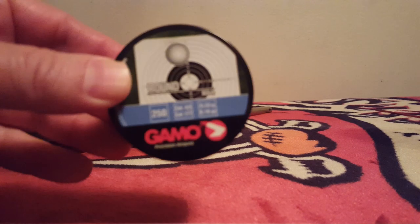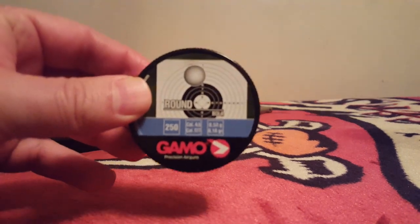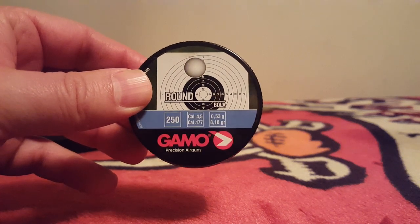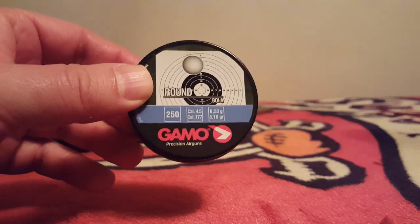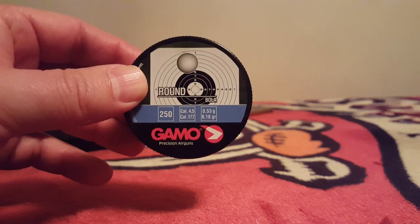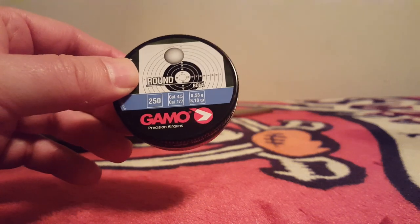Today we're going to cover how to use Gamo lead balls in your 880. There is some confusion around this, but when you do it right, these tins run about four to five dollars for 250 — a very good value for close range. Let's show you how to do this.